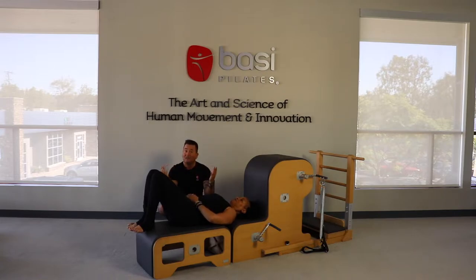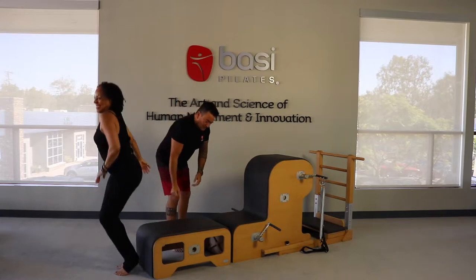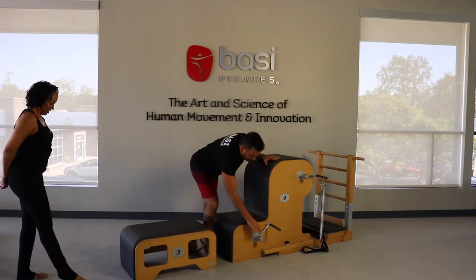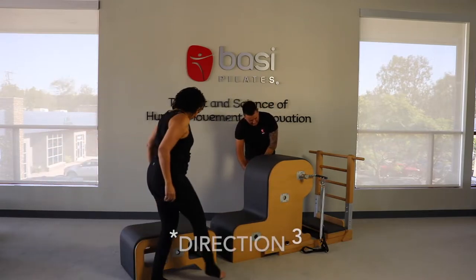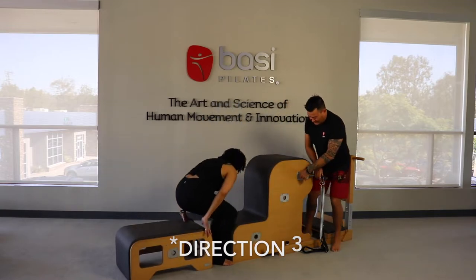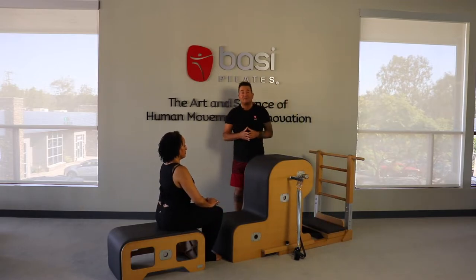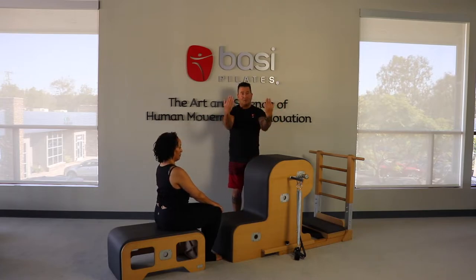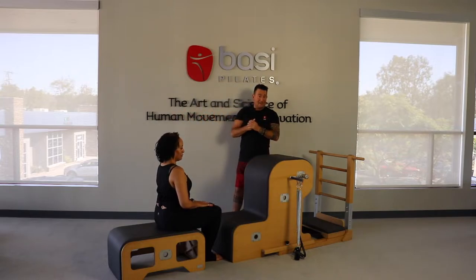Next we're going to go into the arm series. We take the lever to three. This is the F2 arm series — it mimics the seated arm series. So what is the seated arm series? Extension, biceps, rhomboids, but this is a different position of rhomboids. We flip around and do hug a tree and salute. It's easy to remember and easy to transfer from one machine to the next.